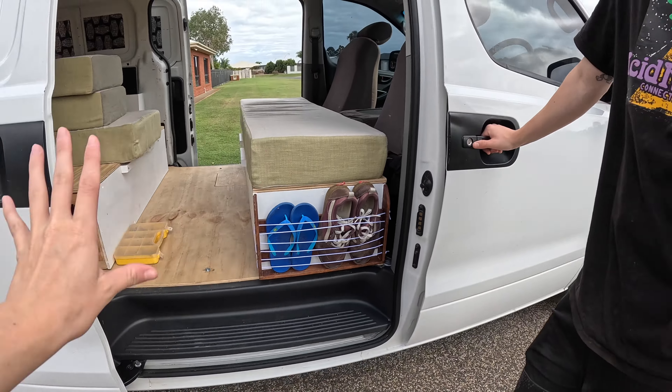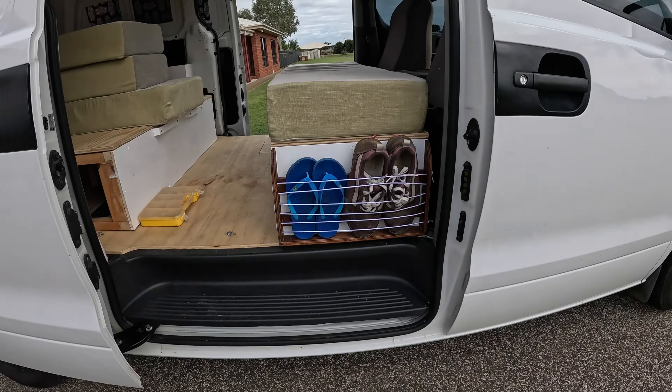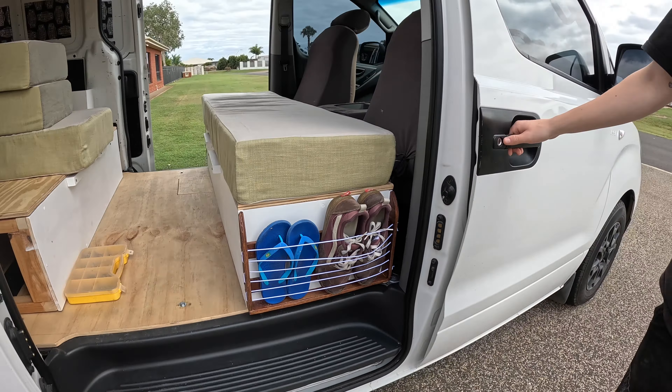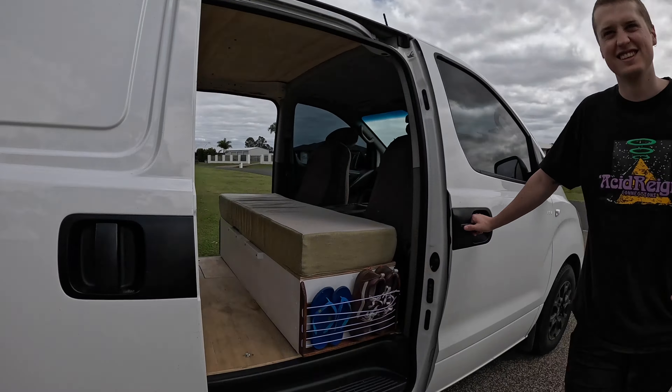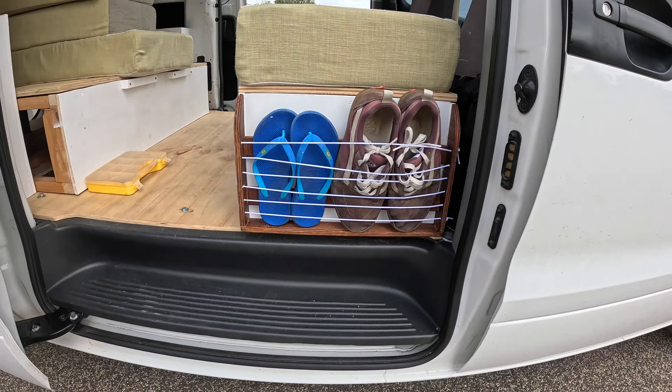This looks like it's a lived-in home now with the shoes. Yeah, I kind of wasn't too happy with the color that I spent like four hours doing all in all, but I reckon it's good because it kind of hides the dirt if you have dirty shoes. But this looks so cute. It's all in the details.